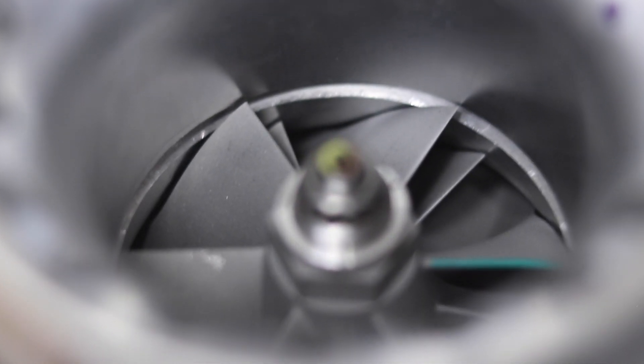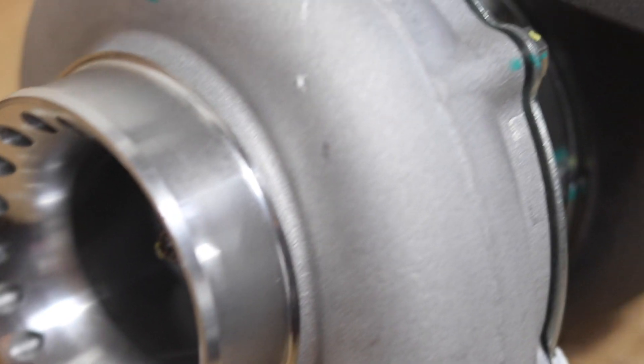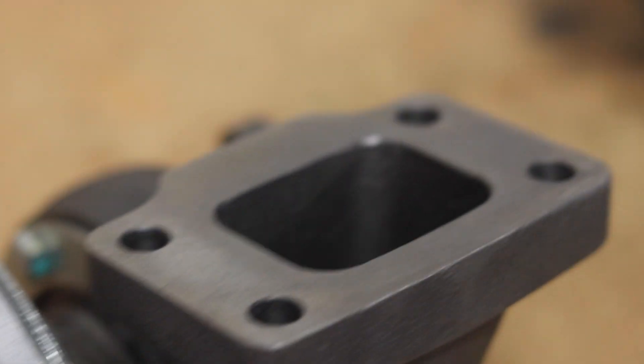Welcome back. If you're new to the channel, I'm Matt, and we're going to talk about why an inexpensive eBay turbocharger does not need an oil restrictor. 'But they need a restrictor!' No they don't. Granted, we're talking about journal style eBay turbochargers — the cheap ones — and the cheap ones are going to be a journal style.